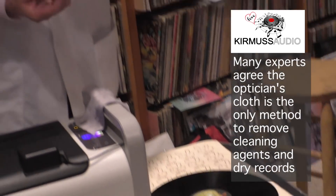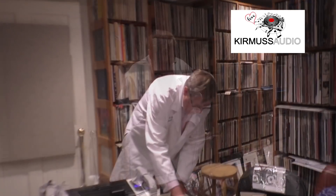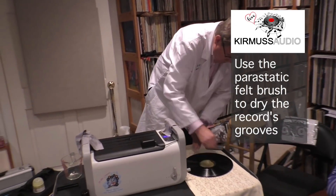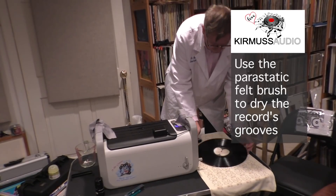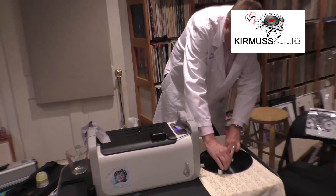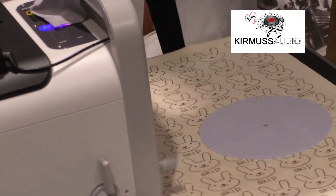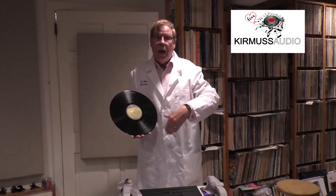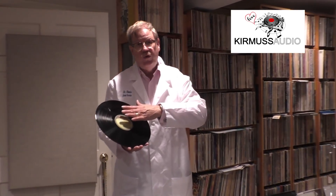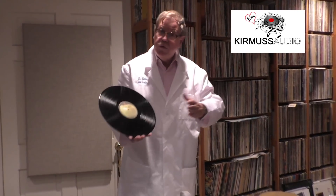We've resurrected a felt made in the 60s that fits the grooves — it's called Dr. Watson England, which created a parastatic felt. Now we go through our record in a circular fashion. This removes anything else in the record's grooves as it pertains to water. This record is now as virgin as we can get in this process.